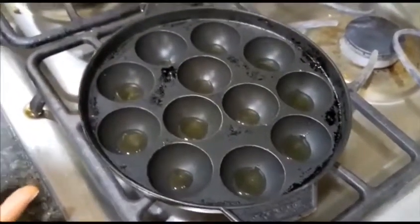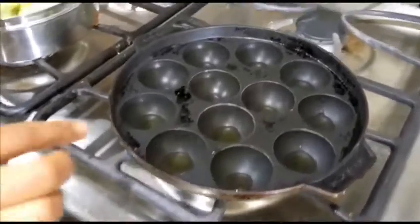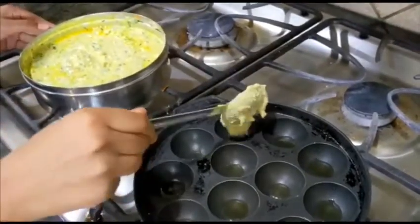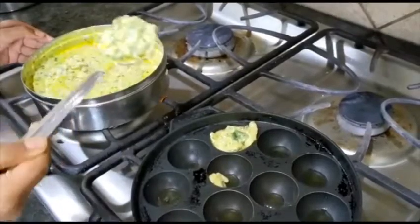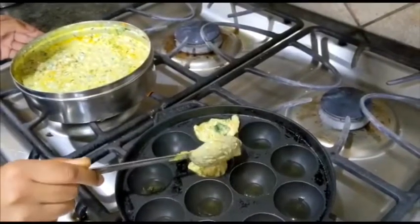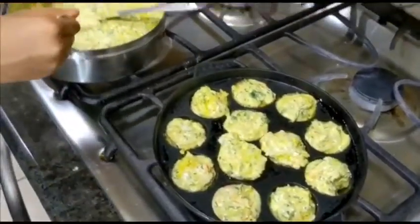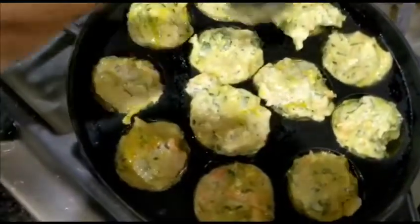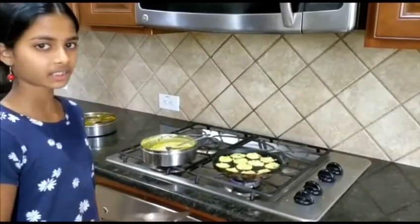Now take the Guntapurangulu pan and put the stove on a medium flame. Then add a little bit of oil in each mold and slowly start pouring the batter into each mold. I would recommend pouring the batter with a spoon into the molds. We have a covering lid for this, so we're going to put it on for at least three to four minutes and cover and cook.